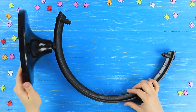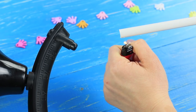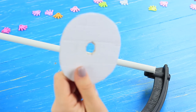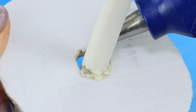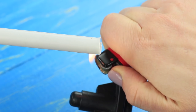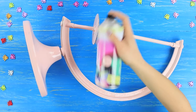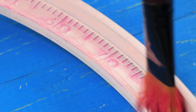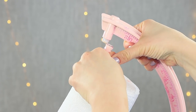Insert a plastic tube into a big globe stand. To make it fit, heat one end of the tube. Put a cardboard ring onto the tube and hot glue it. Also heat the second end of the tube and insert it into the stand. Color the whole thing with acrylic paint and add pops of color with a dry brush.